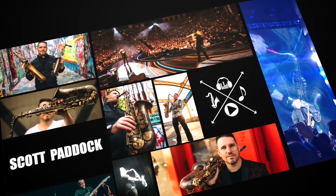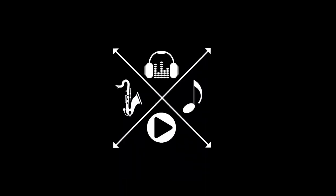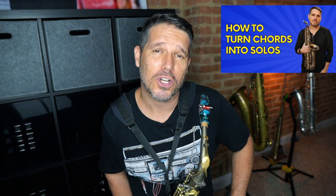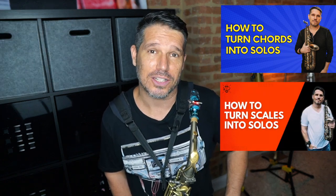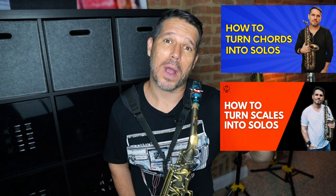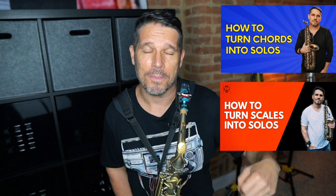My name is Scott Paddock and today we are going to talk about how to improvise over a chord progression. Recently I did a video called 'How to Turn Chords into Solos' where I showed you a really easy approach to making a chord sound like a solo. After that I did 'How to Turn Scales into Solos,' showing how to take a scale and make it sound a whole lot more like a solo. Today's video is the next step: how to solo over a chord progression — in other words, how to solo moving from one chord to the next.